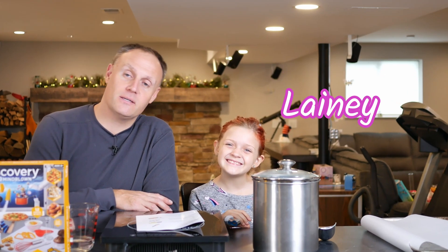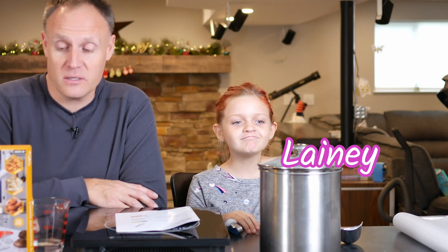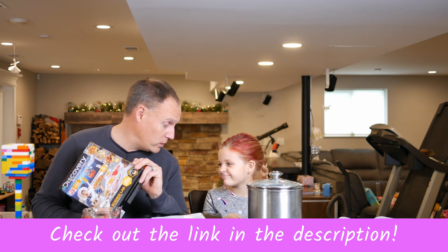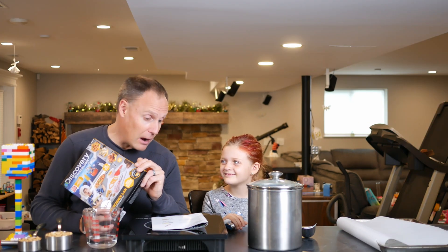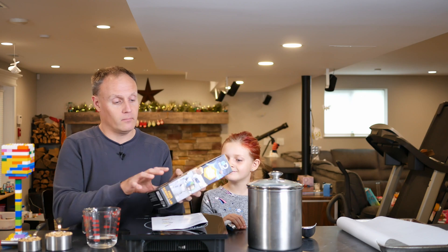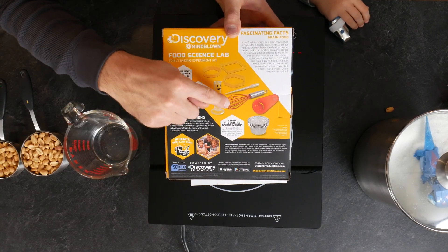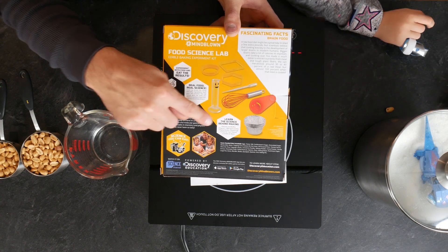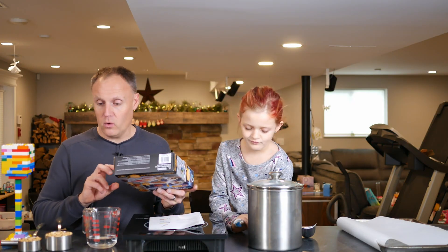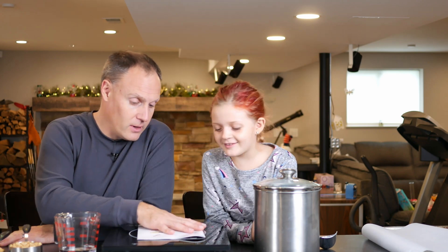Hey guys, welcome to another episode of Tinkering with Tiny Humans. We have my tiny human Lainey here today and we are very excited to try out some of our Christmas presents. She got this really neat discovery food science lab. Lainey loves food, she loves baking, and she loves science — and when all those things come together, minds will be blown. It's a cute little kit with a graduated cylinder, a silicone-covered whisk, a pipette, some little containers, a smiley egg strainer, and some shapes to do stuff. We are going to make peanut brittle today and we are going to learn about converting sugar, oxidation, disaccharides, and all kinds of neat stuff.